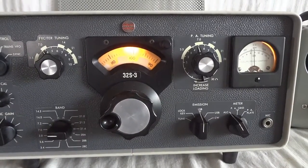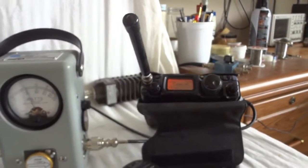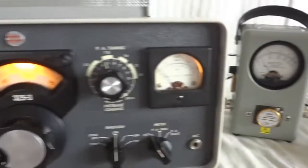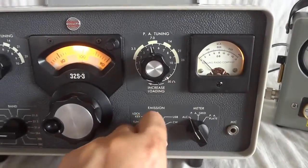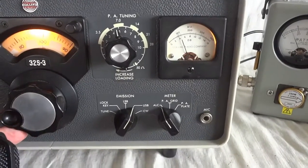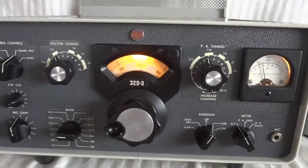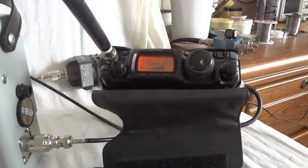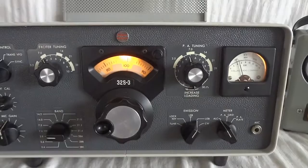You can quickly do a sideband suppression test: leave the transmitter in lower sideband and put the receiver in upper sideband, then you get an idea of the sideband suppression. As you see, the receiver stays quiet when we're on upper sideband. If I turn the transmitter to upper sideband as well — now in upper sideband — my dial is at 100, which is 7.1 MHz. Works quite well.